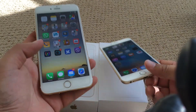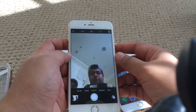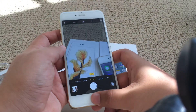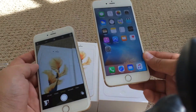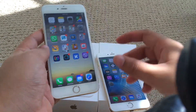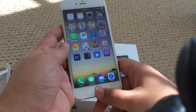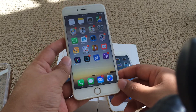We have the Touch ID differences and the weight. Obviously the camera on the iPhone 6S Plus is a lot better — we have a 12 megapixel camera here compared to the 8 megapixel on the iPhone 6 Plus. Both of those Plus models have optical image stabilization, which is a bonus for taking pictures. The image focuses very quickly compared to the iPhone 6 and the 6S.